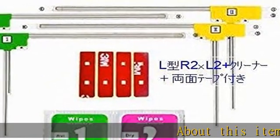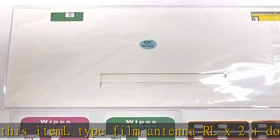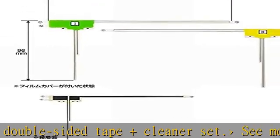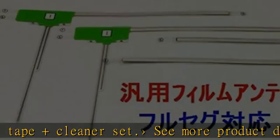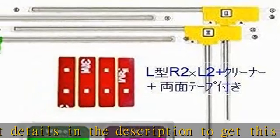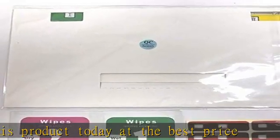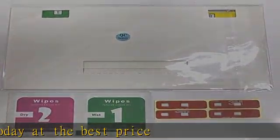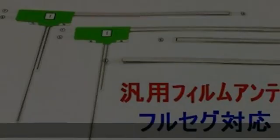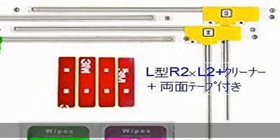About this item: L-type film antenna RL X2, plus double-sided tape and cleaner set. See more product details in the description to get this product today at the best price.